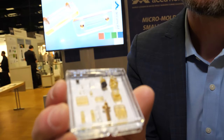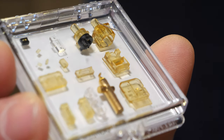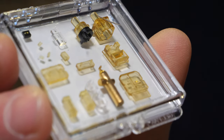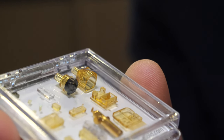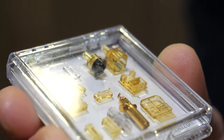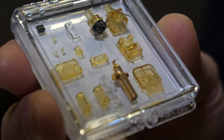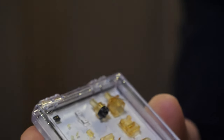Another big market for micro-molding is polymer optics — whether it's fiber optic connectors for data communications or small-part optics for imaging. We've done optics for medical devices that go inside the heart or inside the body for imaging and other diagnostics. The smaller the better when it comes to minimally invasive medical devices.